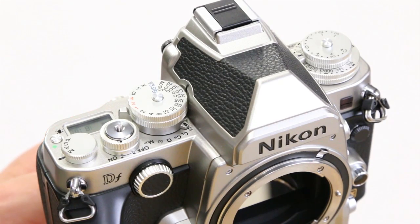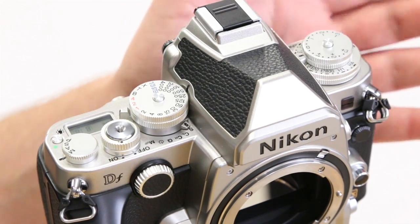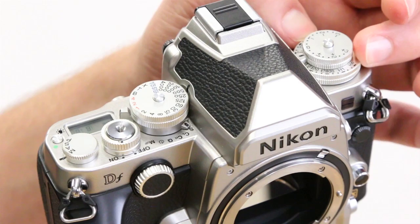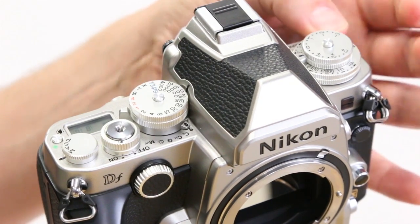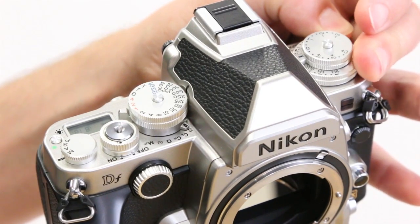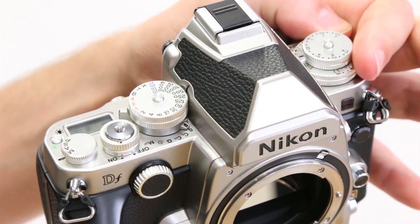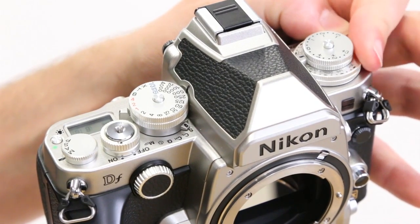Changing ISO on this camera is actually really easy and they've done it in a way I really like. There's a nice big dial at the top with the ISO settings on it, with a locking button — you press and hold it in and you can change the ISO and immediately see where you are. I love this feature.